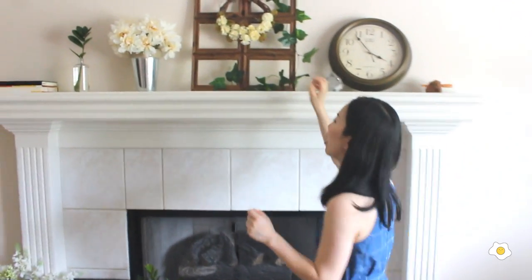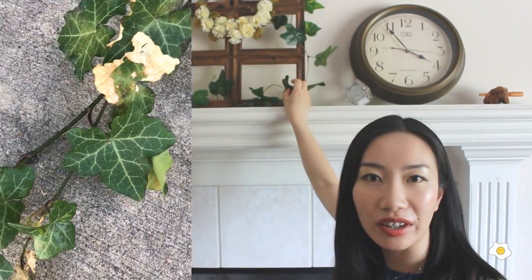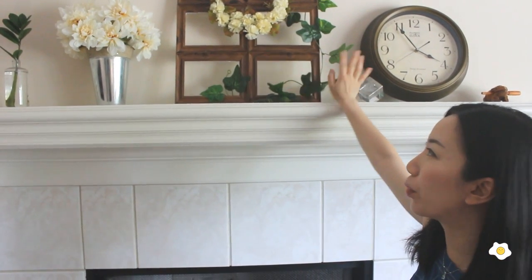Behind me is the fireplace. Some of the plants are real but some of them are just decoration. For example, this English ivy — English ivy was my first house plant. However, it got infected by spider mites and right now it's sitting outside on my front porch, very very sick. I don't know how to bring it back. I tried to use solutions but they're not really working. So in order to keep the English ivy still in my house, I bought this fake English ivy vine and put it on as decoration.